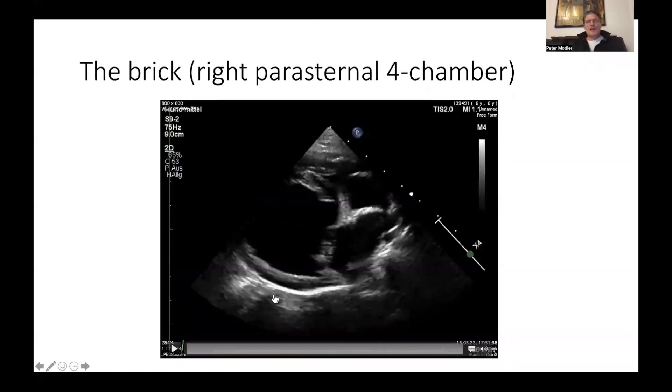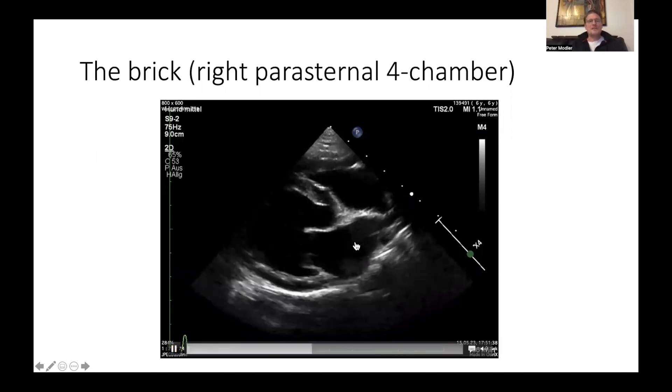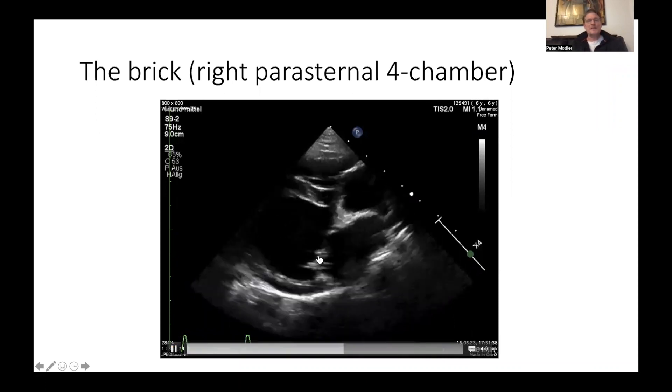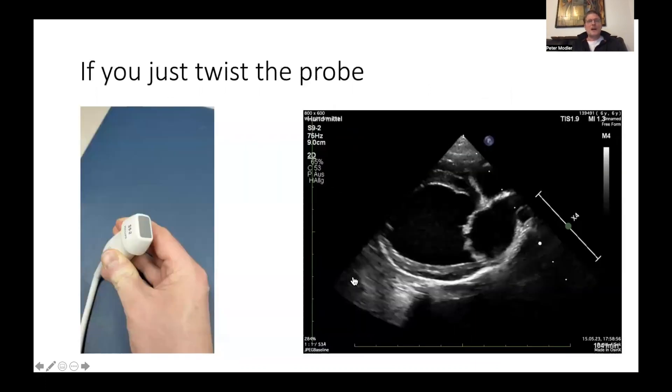We always start with the 'brick' — we start with the right parasternal four-chamber view. As you can see, this is a case of a hemodynamically significant mitral valve disease with a degenerated mitral valve, some volume overload of the left ventricle, and some enlargement of the left atrium. To get to the five-chamber view, imagine the head of the animal is on the left side, the tail is on the right side, and the legs are pointing towards you. The axis of the transducer is oriented along the axis of the heart, with the tail of the transducer pointing towards the elbow of the animal.